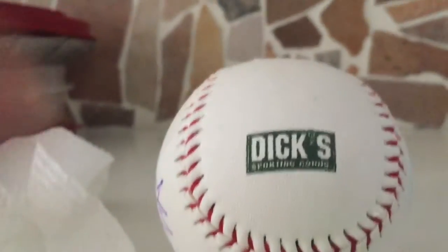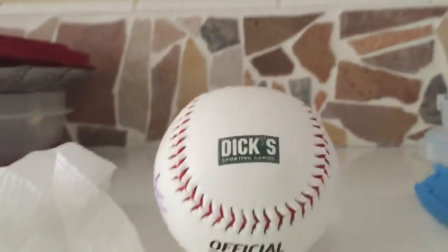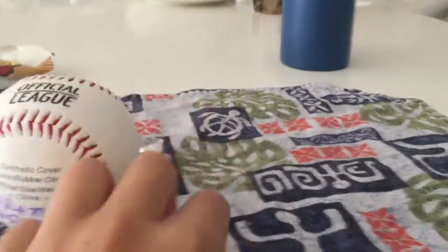Let's see what we're gonna do now with this ball. We're just trying ice just for fun. And I guess this is the end of the video, so thanks for watching.